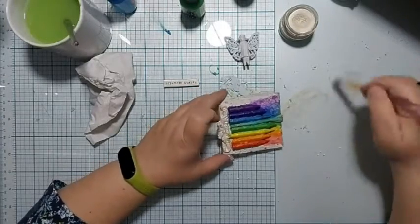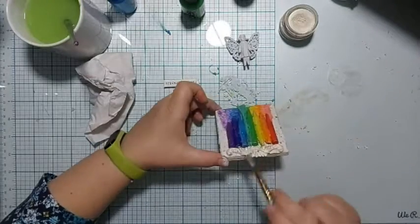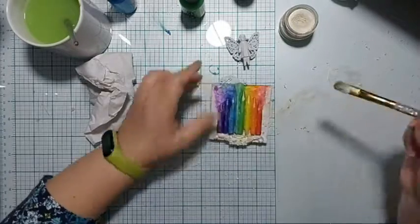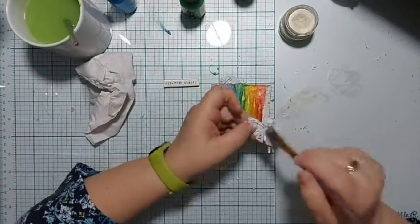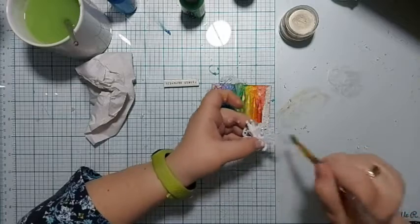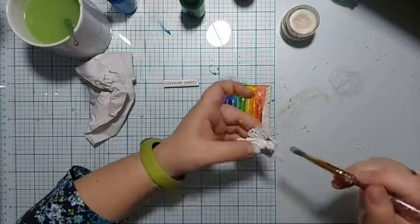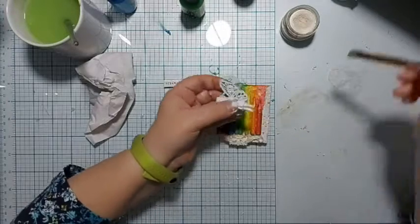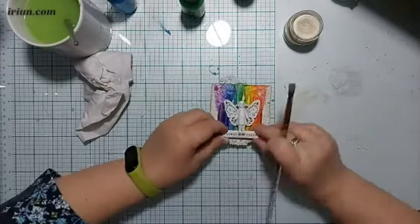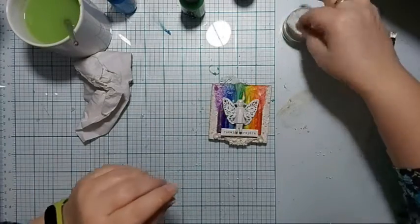And that's essentially everything. All that remains is to glue the elements together and it's ready to hang on the wall. I hope my ideas and tips were useful to you. I recommend the rest of my videos from this series. If you're interested in more, please subscribe to the channel and come visit. And with that I say goodbye — thank you for being here and see you next time!